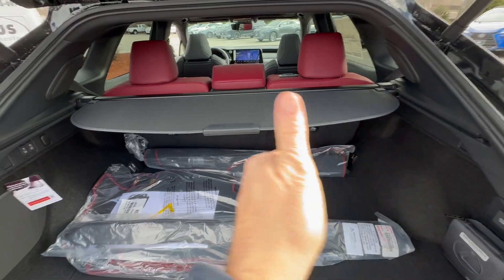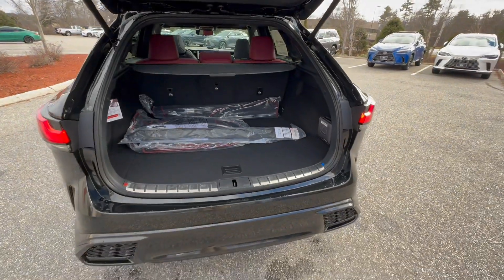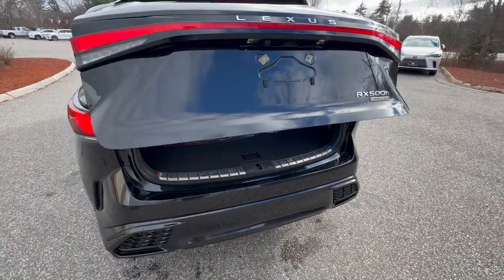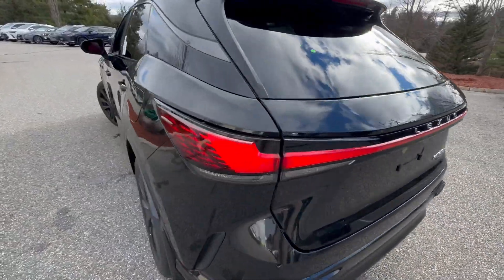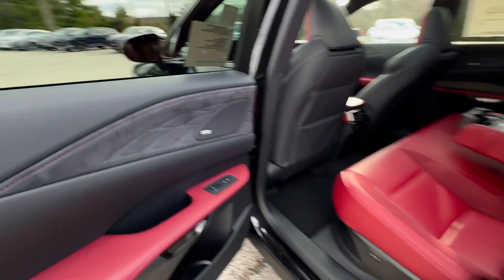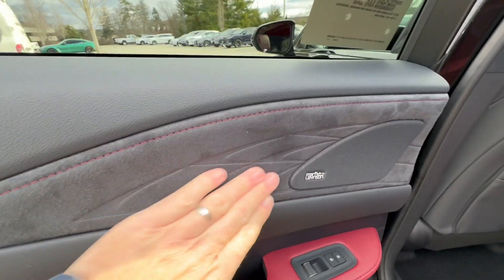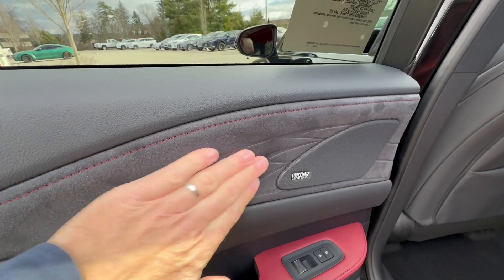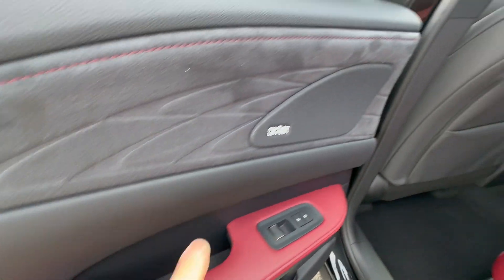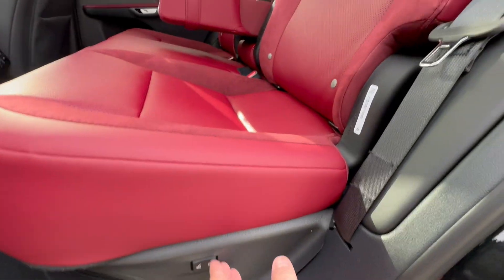The cargo cover or sunshade comes out — it's spring-loaded. The tailgate is power-assisted with height adjustment. Coming over to the back, you have one of your 21 Mark Levinson speakers, and I love this 'L' here for Lexus. The trim is Alcantara with red stitching to bring out the Roja Red.